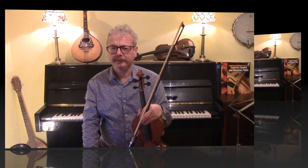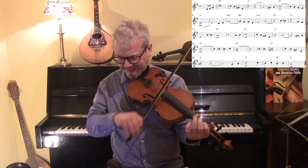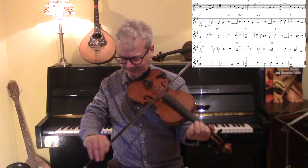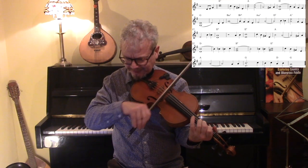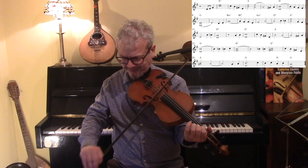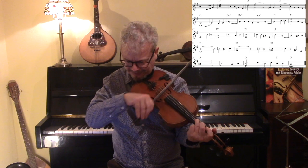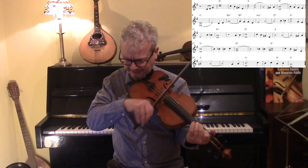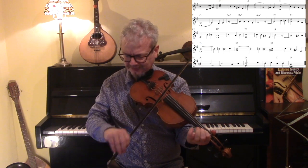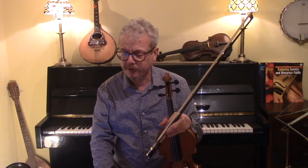Let's do this with the backing. Notice that I didn't do any of the ornaments — or not many of them anyway — just because I want you to concentrate for this particular one on the double stops. But when it comes to actually performing it, you want to put the ornaments and the double stops wherever you think appropriate.